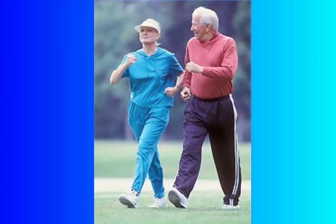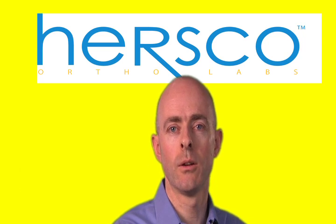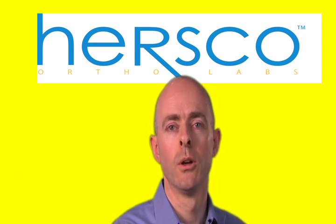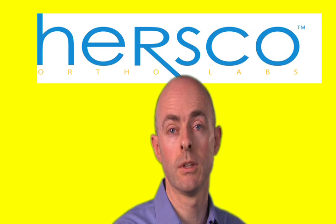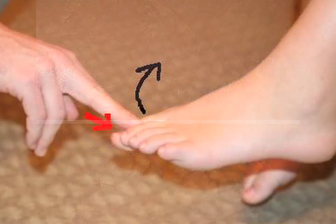In diabetic patients, there is a process called glycosylation that can occur. This is an irreversible cross-linking of collagen and keratin. The effect of this is that you get stiff tissue, which is seen in the skin, the tendons, and in the joints themselves. This means that the skin can become brittle and friable and subject to ulceration, and also at the joints there is limited range of motion.